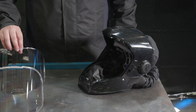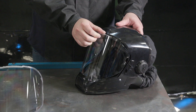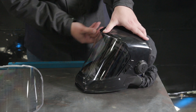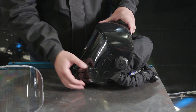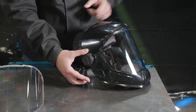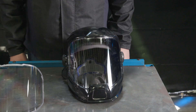To install the face shield lens, position the bottom edge of the lens behind the lens holder in the face shield shell. Then push the top of the lens toward the shell until the lens locks into position in the lens holder. Finish by sliding the left and right side locking tabs into the lock position.